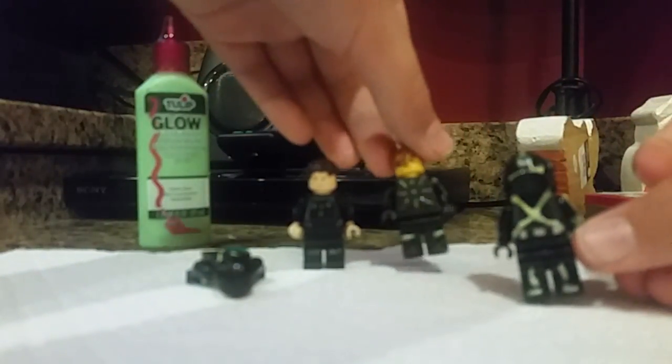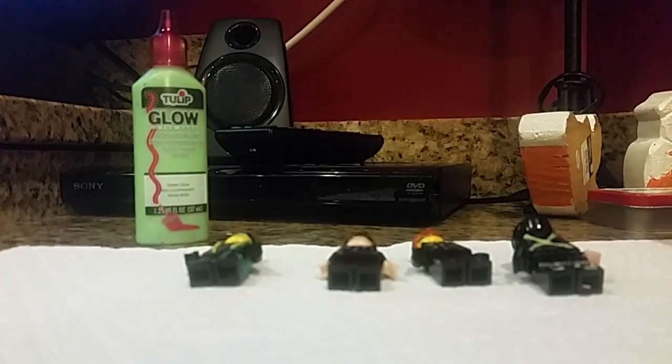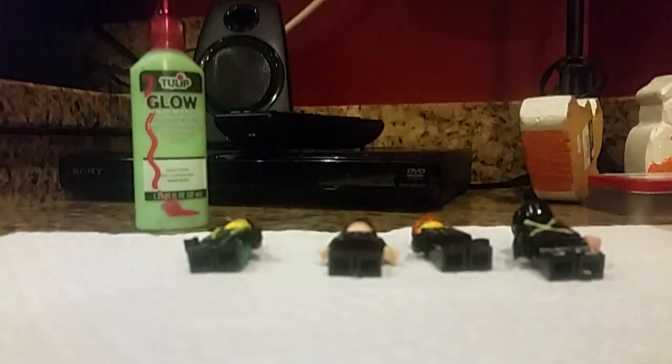Set them down. Like I said, don't do the back until the front dries. Hopefully it works out for you — and there you go.